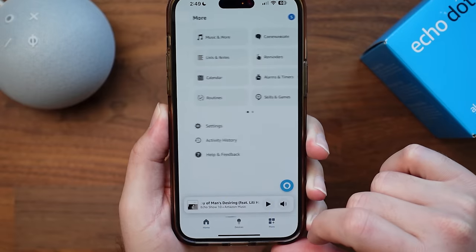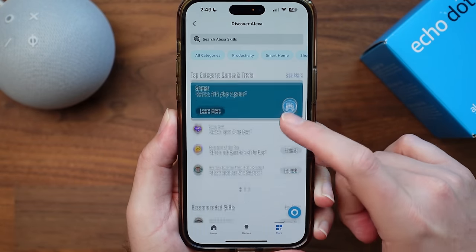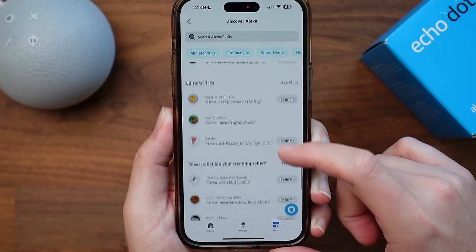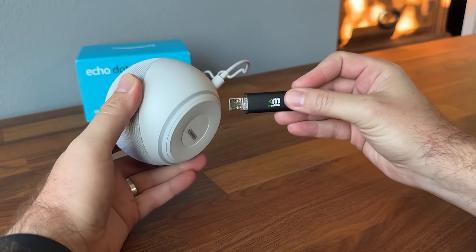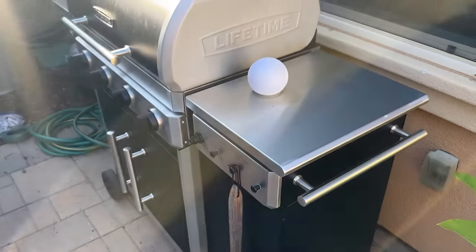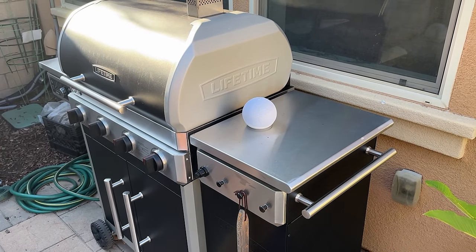You can't install any apps on this device. Anything that you want to set up or check is going to have to be done through the Alexa app from your phone or tablet. Everything that you want to do on these devices is streaming from the internet, so you can't load your own music onto the device. Lastly, this device is not waterproof, so don't put it outside in the rain. Keep it indoors, or if you are going to put it outside, make sure it is in a covered area.